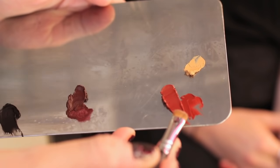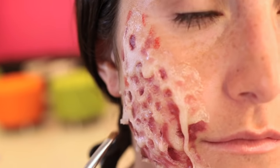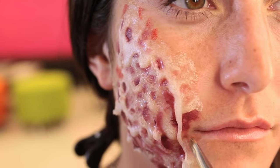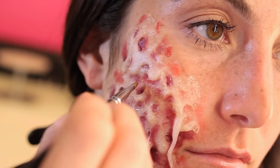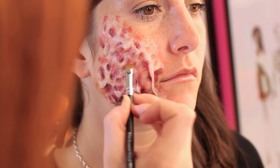Next I'm going to use this blood red color. This is going to represent more of our first degree where the initial burn started, so I'm going to put it around the edges and smudge it in a little bit — also a little bit on the gelatin next to our darker red.